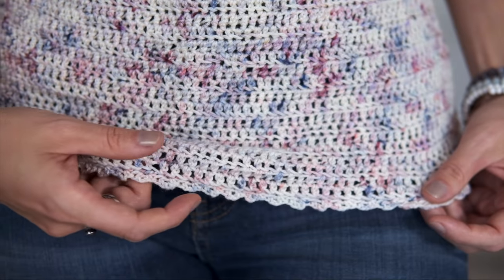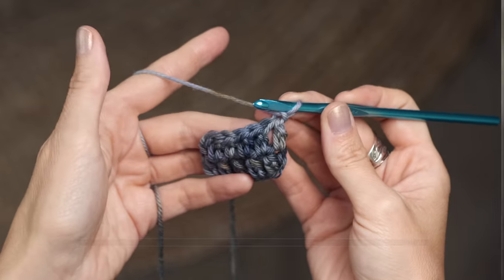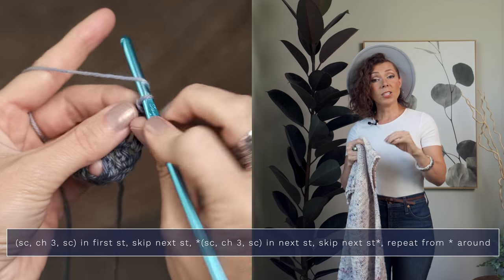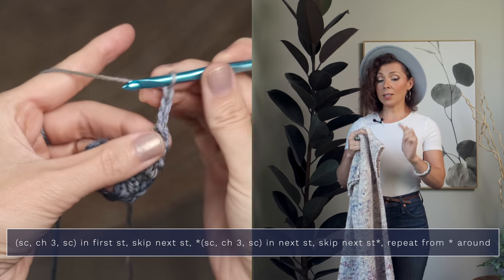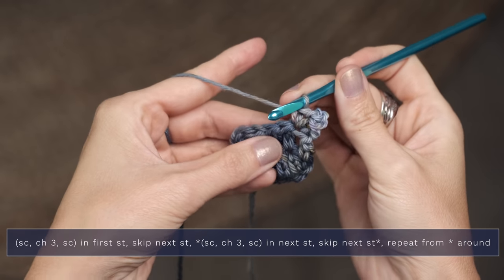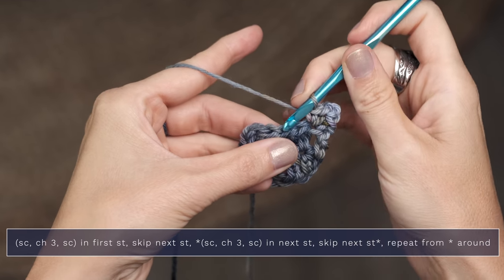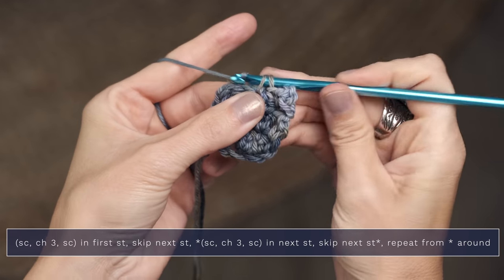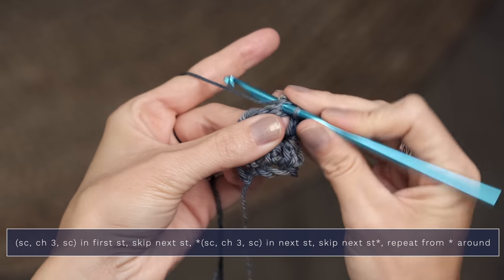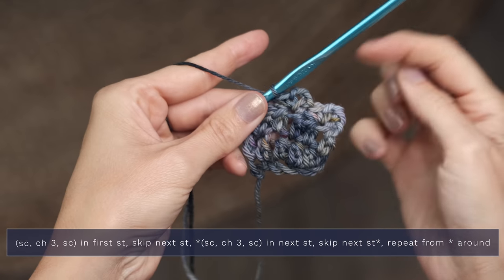This design also has an adorable picot edging along the sleeves and along the bottom, which just adds a little bit of fun interest to the pattern. Picots have always had a special place in my heart — I remember learning how to make them as a little girl and I always thought they were so pretty. To create them in this pattern, you just work a single crochet, a chain three, and a single crochet into the next stitch, then skip a stitch and repeat that around, which creates a really pretty little edge.